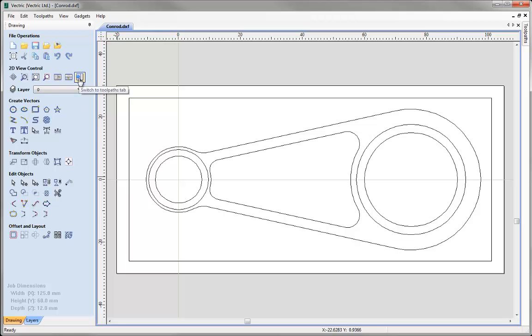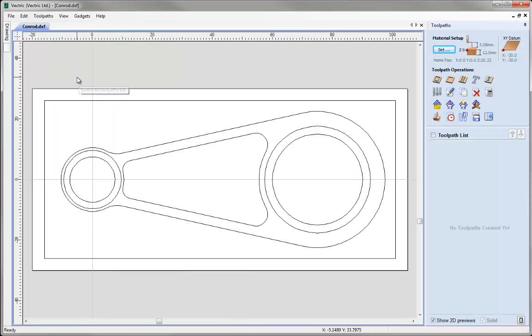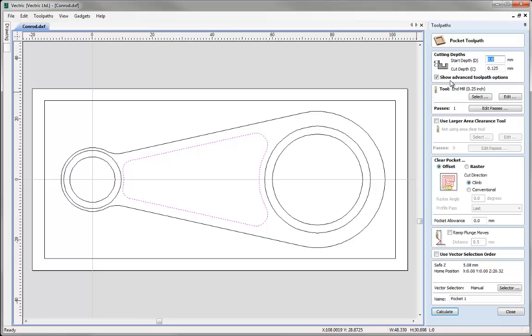We can open toolpaths by clicking the option or pressing F12 on the keyboard. The first toolpath focuses on a vector that we'll pocket to lighten the weight of the conrod. I want to use a ball nose tool to achieve nice radius edges all around the vector. With the vector selected, go to the Pocket Toolpath operation. The start depth will be from the top of the material at 0, and I'm going to cut 4mm depth of material.